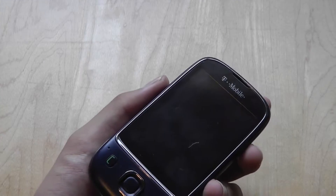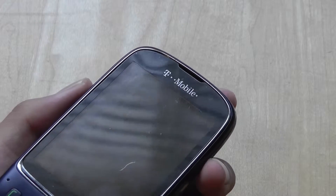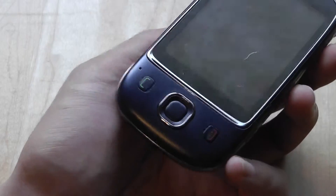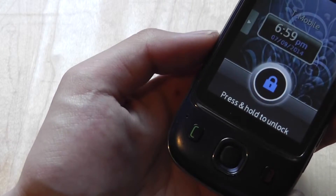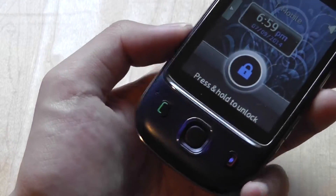Taking a closer look at the front of the device, you have access to a proximity sensor and earpiece. Below the touchscreen display, there's a five-way navigation d-pad along with talk and end keys. These buttons are also backlit, so in darker environments you can see they have a blue backlight, which is actually pretty cool.